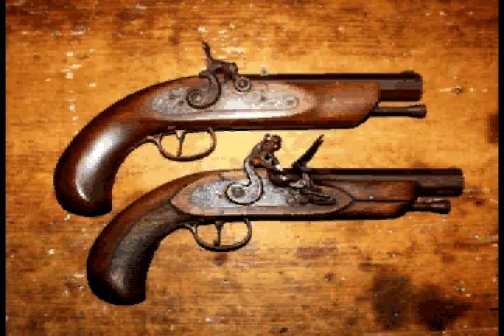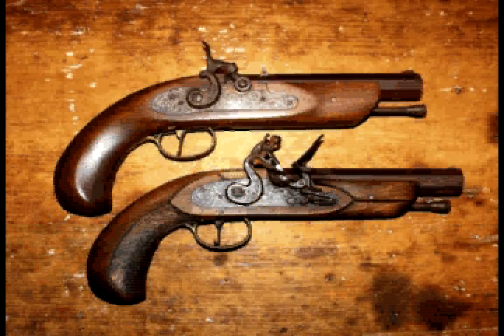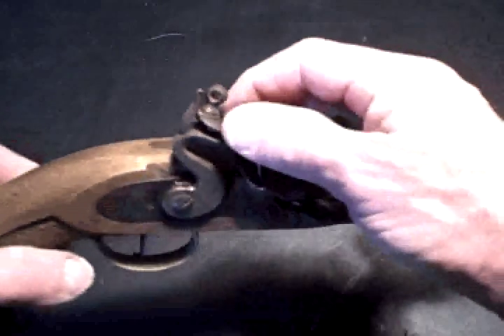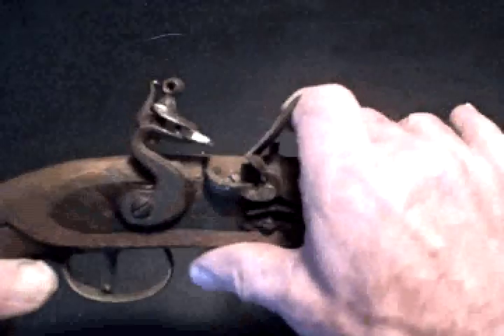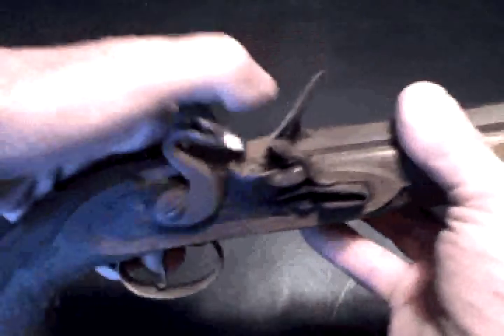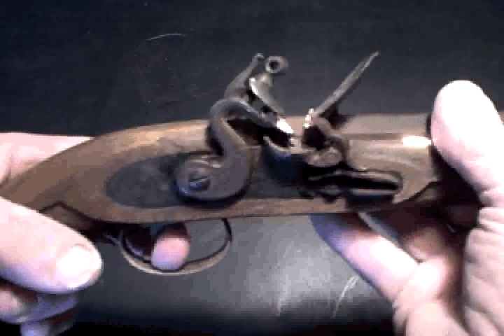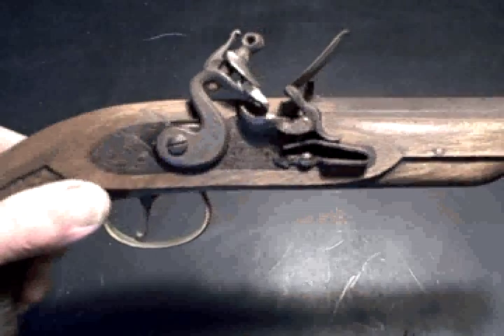There are three different muzzleloading systems in common use today. The first two items I'll show you here are kit guns, fully functioning .45 caliber pistols that are only about 25 years old. This first item is a flintlock. You put a pinch of powder into the pan, and when you pull the trigger, the hammer pops open the cover, and the flint clamped into the hammer sends a shower of sparks down into the pan. There's a huge flash and some blowback out of the pan. You have to be a real purist to fire one of these. It's pretty unnerving having all this go on that close to your face.